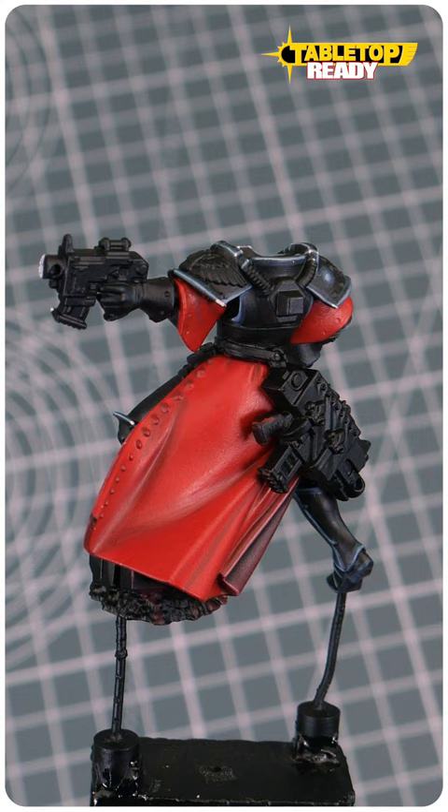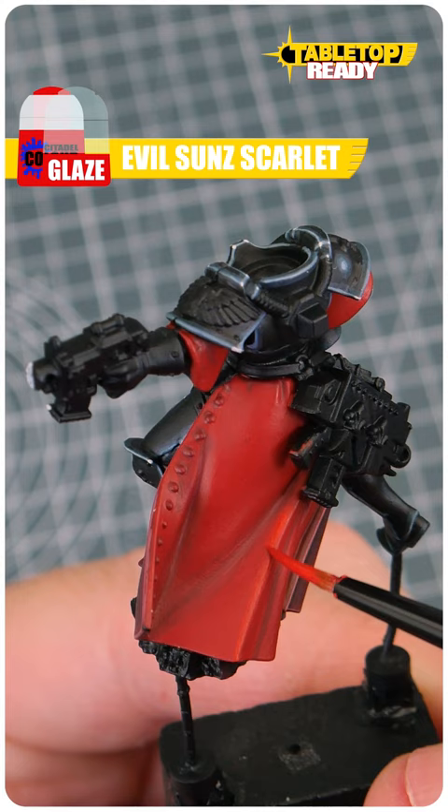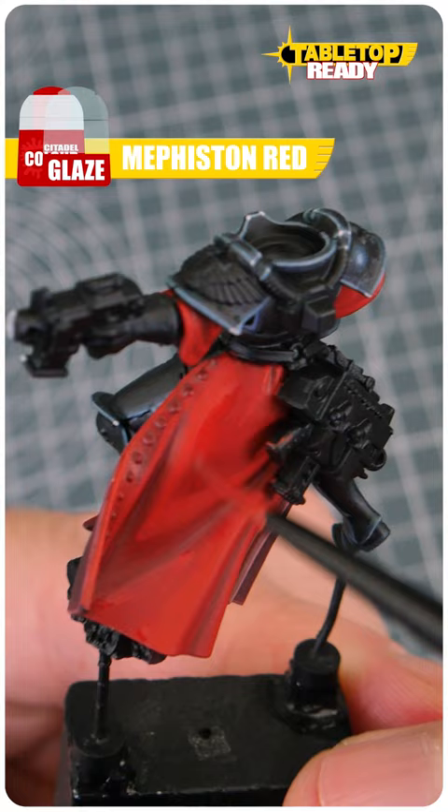Once you're done doing that, use Evil Sun Scarlet to paint the raised folds of the robe. To help create a smoother transition, we can use a Mephiston Red Glaze.